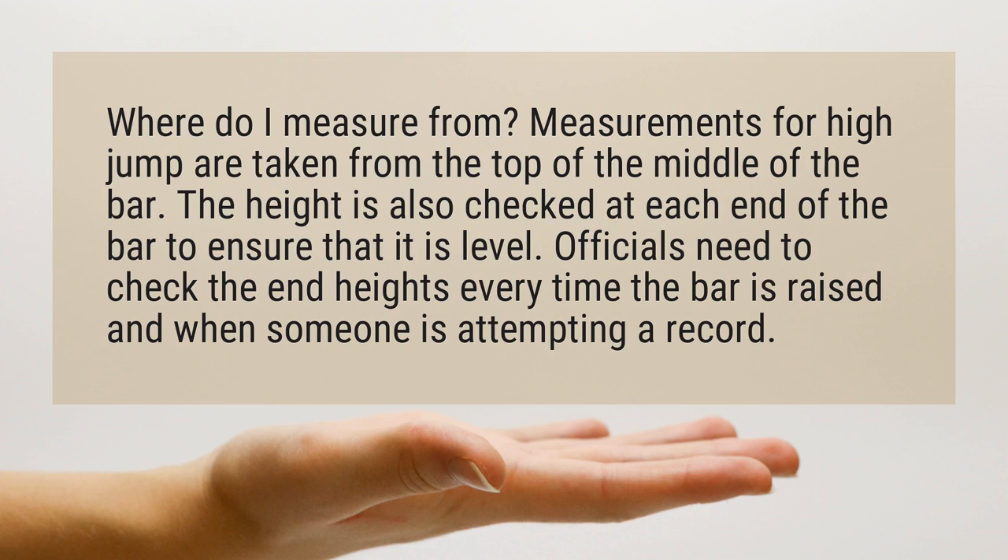The height is also checked at each end of the bar to ensure that it is level. Officials need to check the end heights every time the bar is raised and when someone is attempting a record.